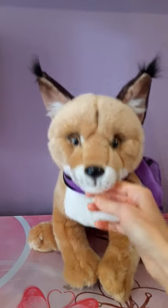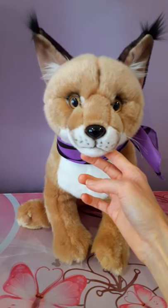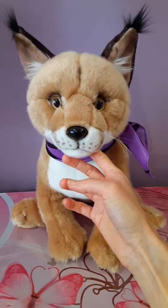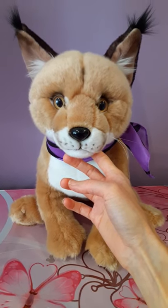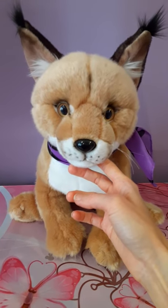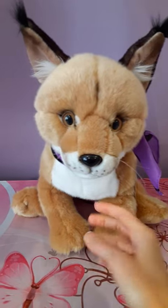Hey kittens, Silver here, and today I'm going to be doing a review video on the Unitoys Caracal plush. That's one of those names that always kind of throws me for a loop. I always feel like I'm mispronouncing it, but I believe the correct pronunciation is Caracal. I've heard other ways of pronouncing it as well, so they may be equally valid for all I know.